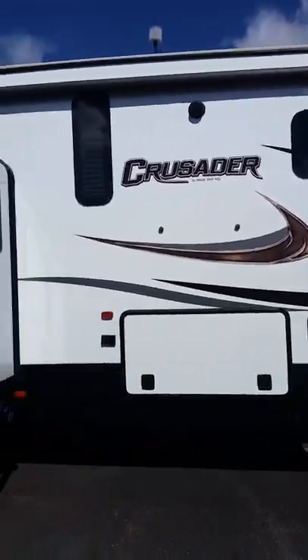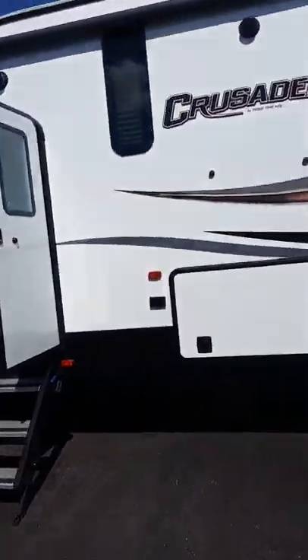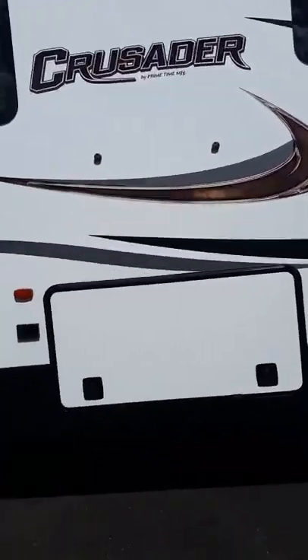Here we've got the Primetime Crusader — this is the 341 RST, which is rear sofa. I'm going to do a little walk around for you. Starting up front, you've got these nice big pass-through storage with magnet latches.